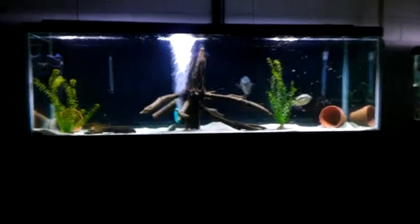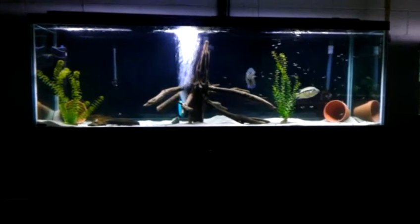The Dove Eyes. Redid their tank a little bit. Let's see if I can get the whole tank in one picture. Finally got my driftwood to sink. Nice big old piece.